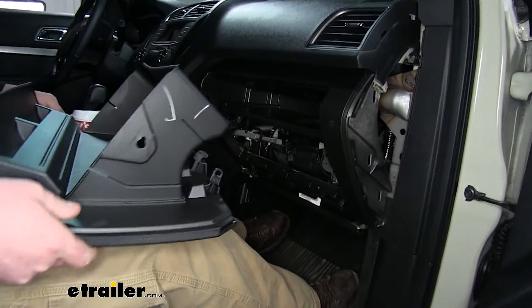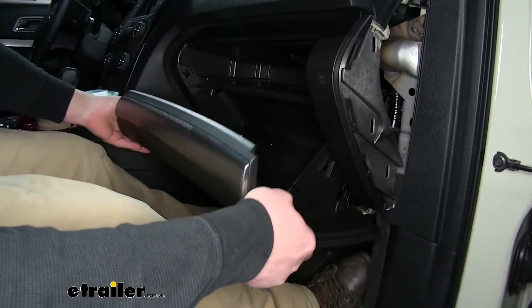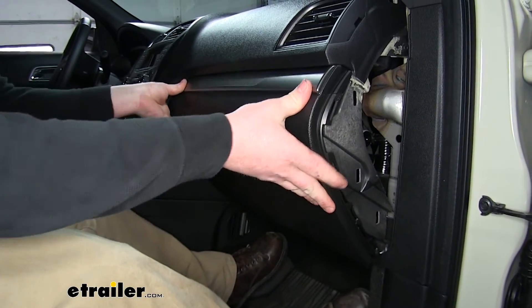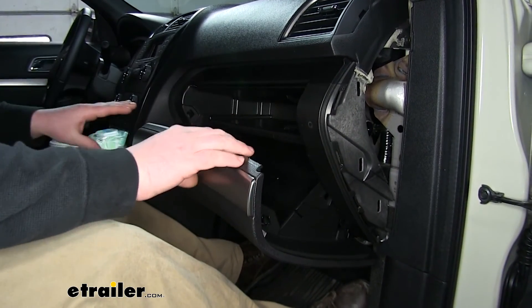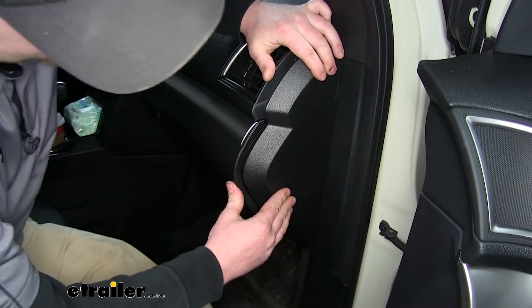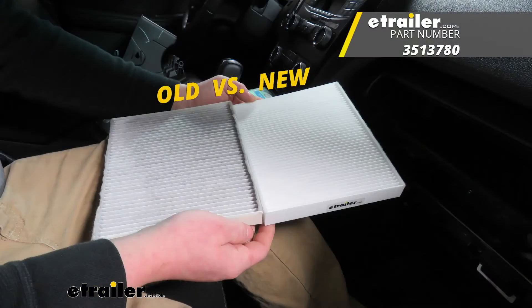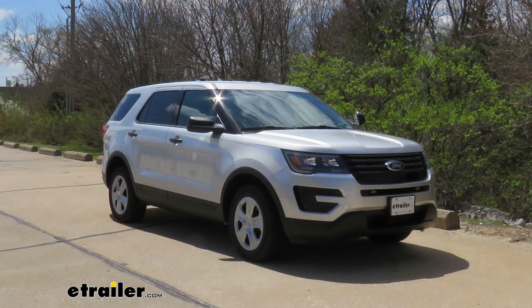Now we can go ahead and put everything back in the same way that we took it out. Line the glove box up, push it up into place, and the tabs will hold it while we get everything else back together. With that in place, that will complete our install. And that'll do it for our look at an installation of the PTC Custom Fit Cabin Air Filter on our 2018 Ford Explorer.